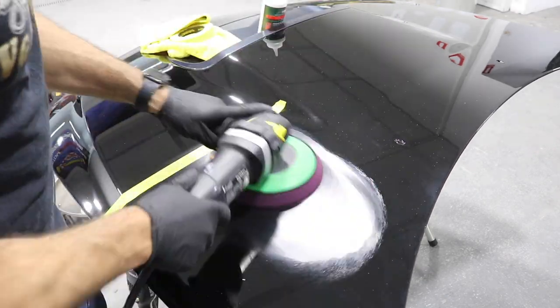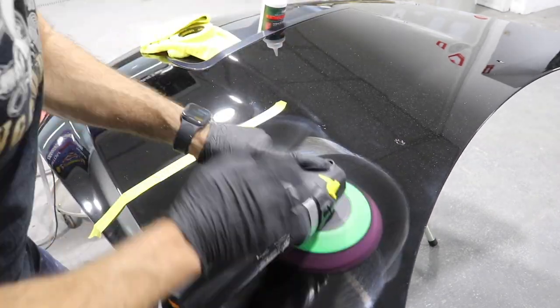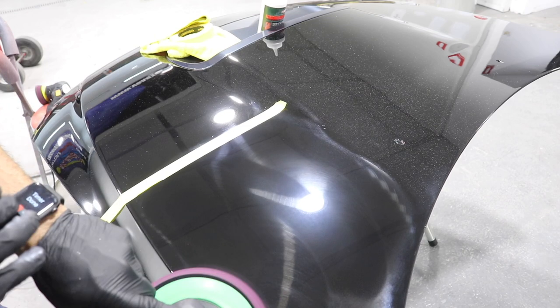Now I'm going to use a rotary machine with a coarse pad and a coarse compound. I'm going to do the exact same thing - work on the panel for exactly two minutes and we'll see what the results look like.